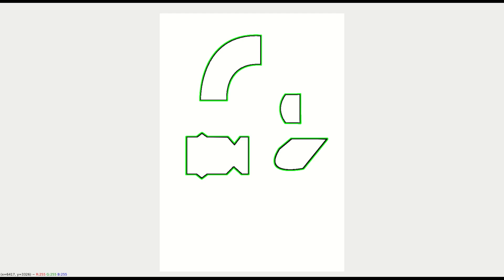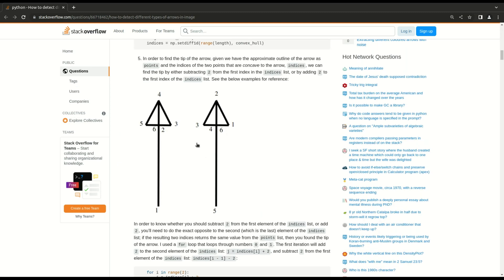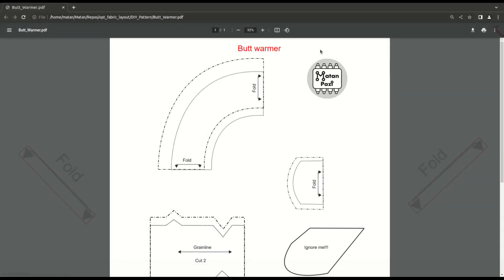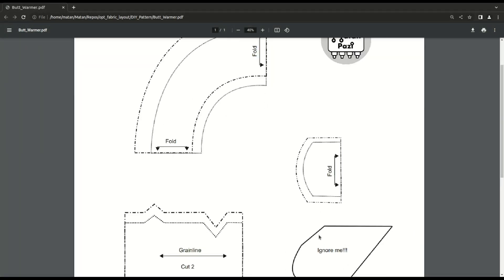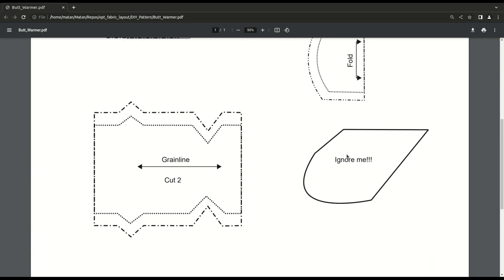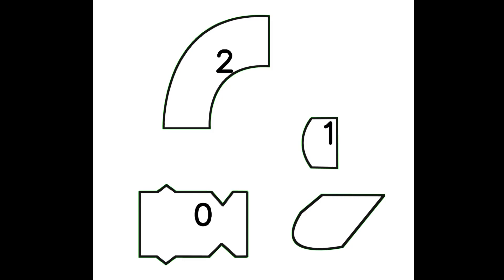Once I have the contours which define the patterns, I go to the next step, which is detecting the direction arrows, like the grain line and the fold line. I first considered using some arrow detection mechanism, but after looking into it, I decided to go for just finding slim objects inside the detected patterns. This seems to work really well for now. I then take into account only the patterns which have an arrow in them, because my wife told me so — probably because patterns that don't have any direction arrows need to be cut from other pieces of fabric, like lining. Every pattern has a pattern number assigned to it, and the pattern without a direction arrow isn't taken into account.